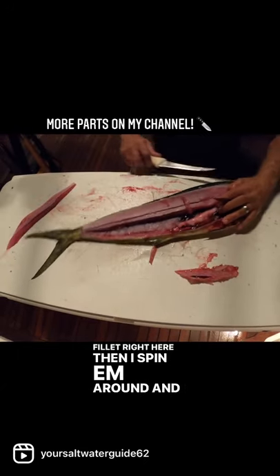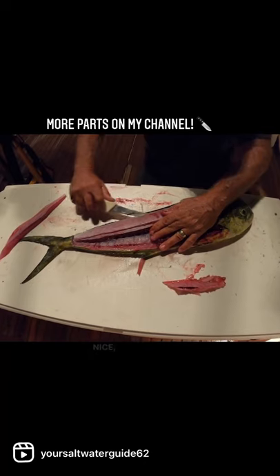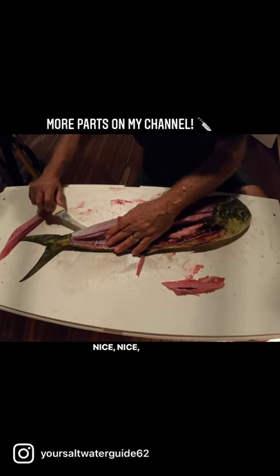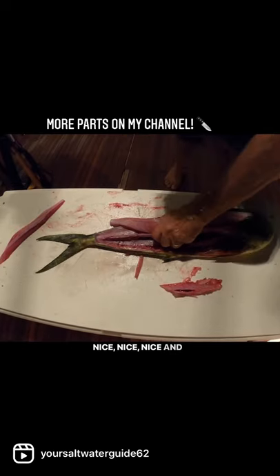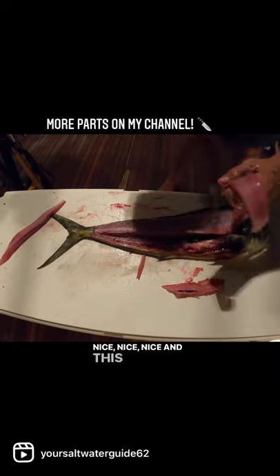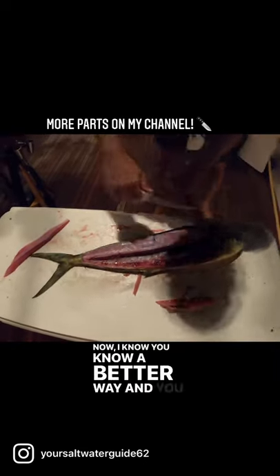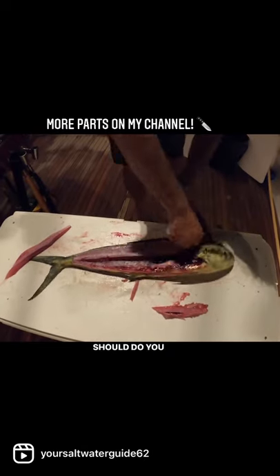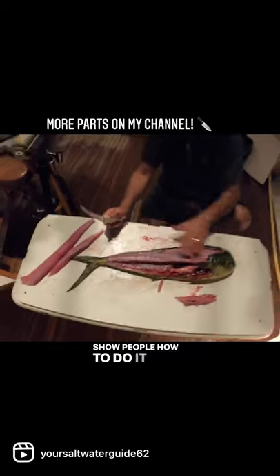Then I spin them around and I cut the rest of the meat right off the bone. Nice. And this is how I do it. Now I know you know a better way, and you know what you should do? You should get a YouTube channel and show people how to do it. But look at that.